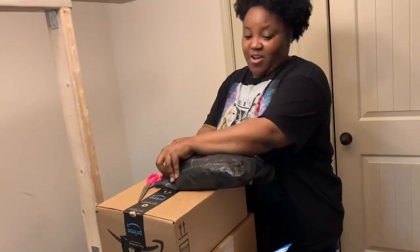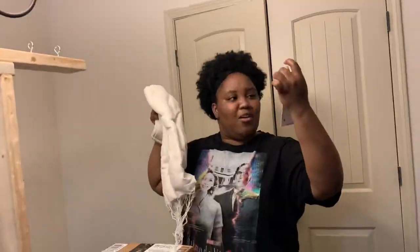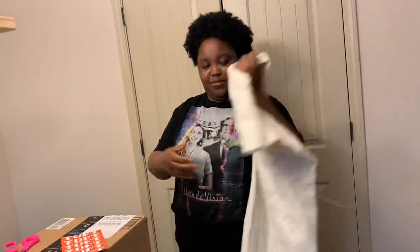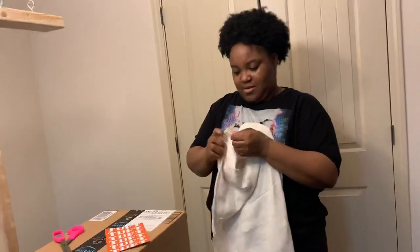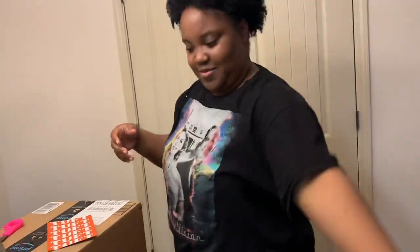I wish I would have got a close up because that would have been better. And now I'm opening my very first package that I ever bought for my tufting journey, which was the primary tufting cloth. I think I got a yard or two — I can't really remember. But I was so excited because it was the very first purchase. I hadn't bought the gun first, hadn't bought any yarn. This was my very first purchase and it came in about a month earlier than any of the other materials that I got, so I was really happy.